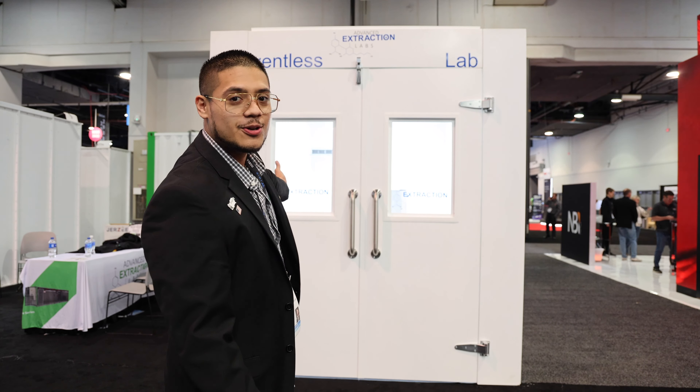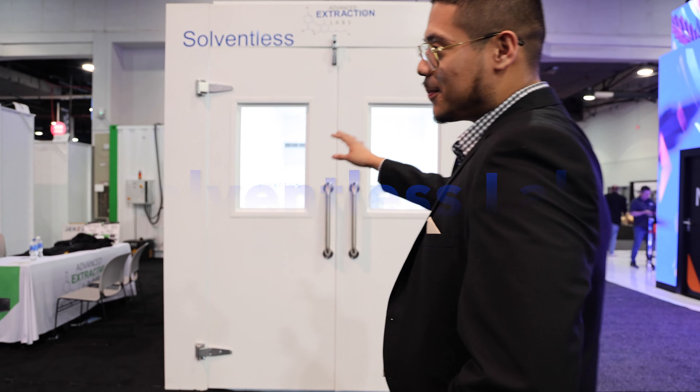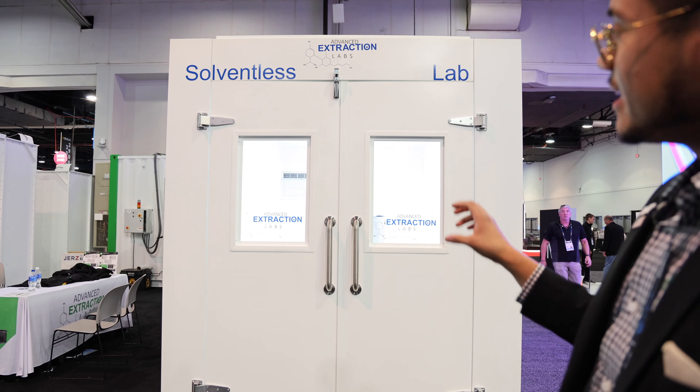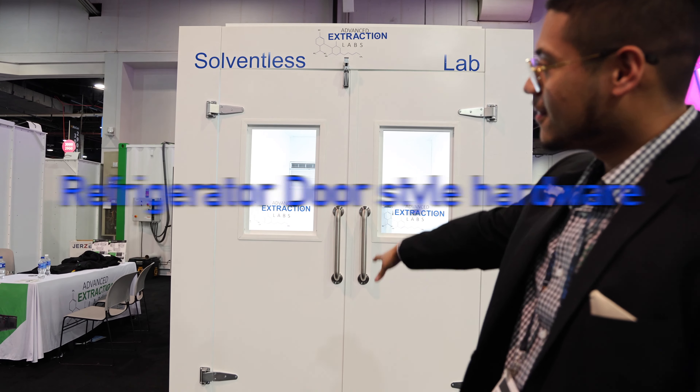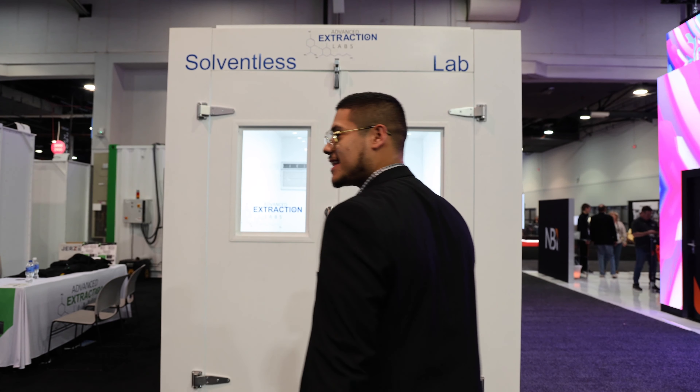What's up guys, it's Isaac with Advanced Extraction Labs. Behind me we have our new solventless lab. Scooting in a little bit, we have our pressure lock on top that keeps the temperature in the room and keeps it from seeping outside. We have our large refrigerator door-style hinges on both corners, and then let's move into the lab.